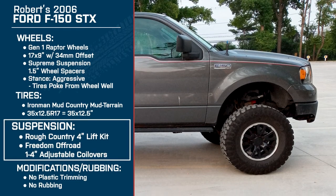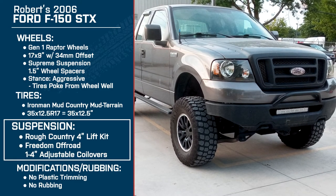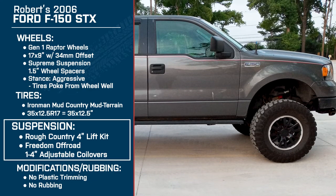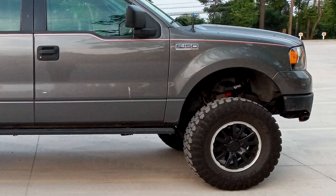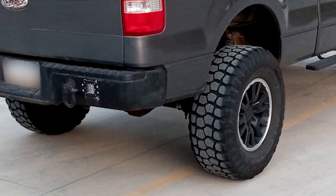Let's jump over to the suspension. You're running that Rough Country four inch lift kit with Freedom Off-Road upper control arms and the Freedom Off-Road one to four inch adjustable front coilovers. What made you choose going up to that extra size? Pretty much just the adjustability, the off-road ability, and the clearance. The coilovers being adjustable means if I decided to throw six inch lift springs on the back with different shocks, I'd be able to just adjust the coilover and be good to go — no need to buy any new spacer or kit.